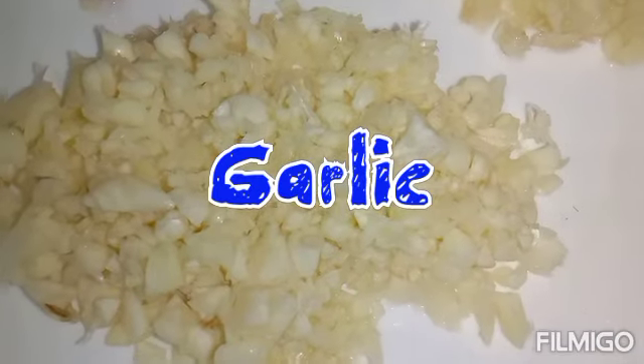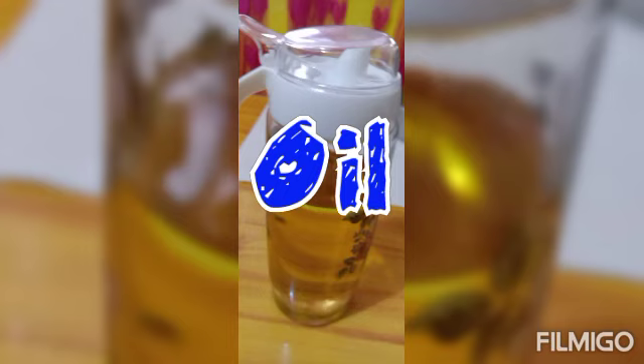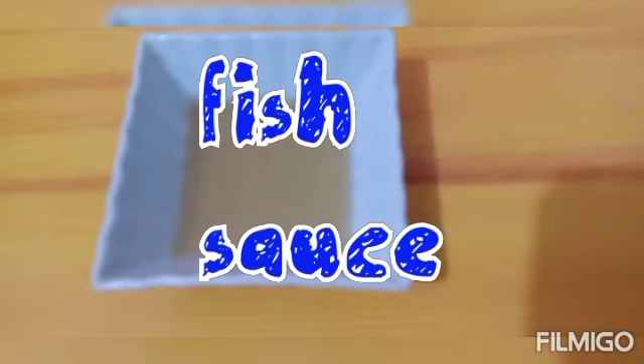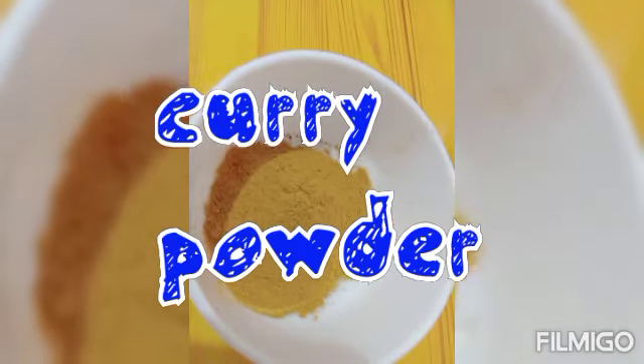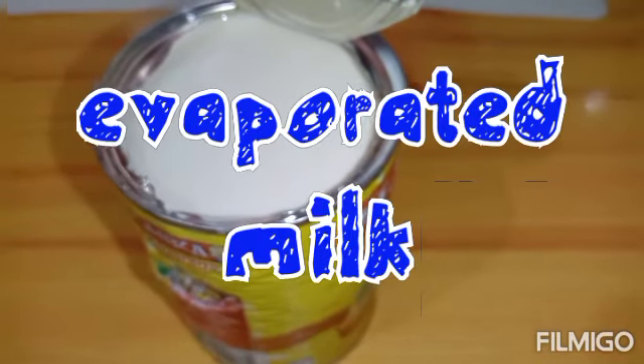For my ingredients, I have garlic, onion, ginger, black pepper, curry powder, and one can of evaporated milk.